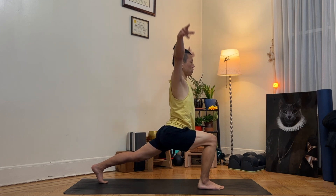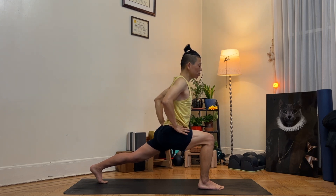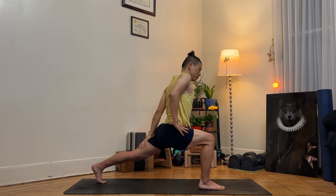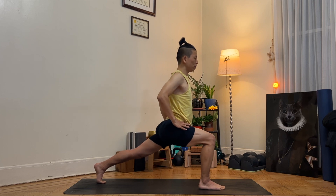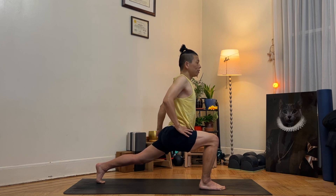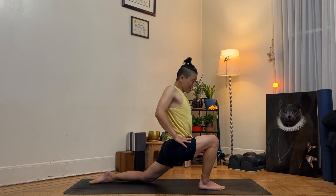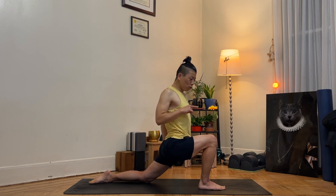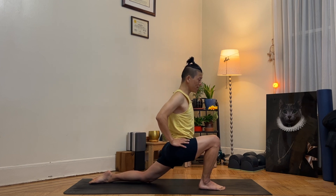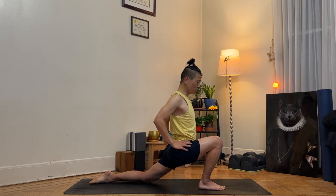Hands on your waist. Engage your left hip flexors, bounce — press the toes down into the mat and contract all the left muscles. Ready? Go — one, two, three, four, five. Hold. As you exhale, gently let your left knee down, top of your left foot down. Tuck your tailbone under, engage your left hip flexor as hard as you can. Move forward and back five times. Hold, tuck your tailbone under.